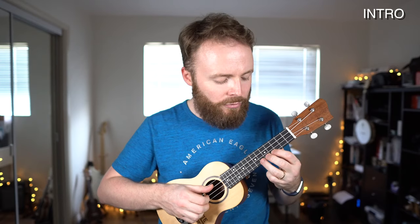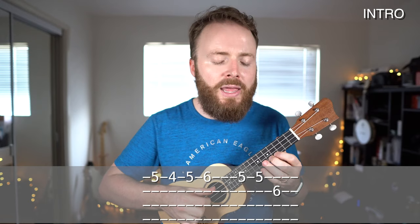Let's break that down note by note. The first line is all on the top string and the second string. Anchor your first finger on the fourth fret of the first string, then put your second finger on the fifth fret and your third finger on the sixth fret. That way, keeping your first finger there, you can move up and down very easily, always getting four, five, six, five. The first line goes: five, four, five, six, five, five, and then six on the second string. The second half is very similar: five, four, five, six, five, five, then five on the second string.